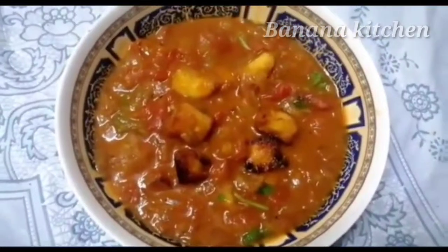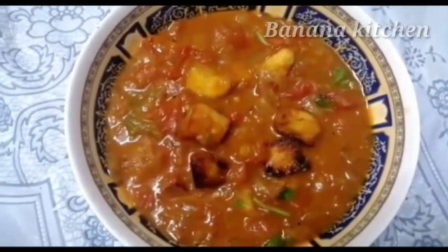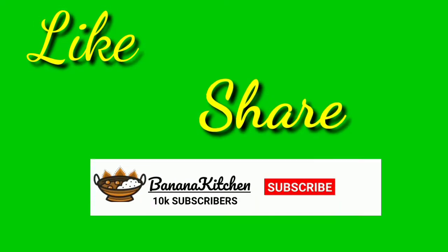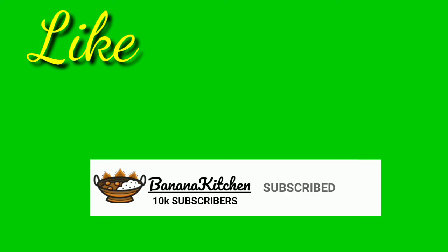We add the butter. Try this recipe. If you like this recipe, please like, share and subscribe, and click on the bell icon.